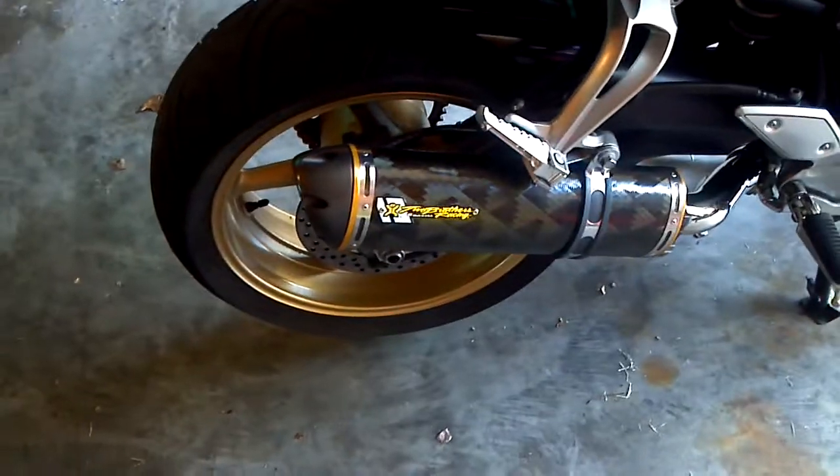A 2008 FZ1, it's all stock except for the carbon fiber Two Brothers pipe.